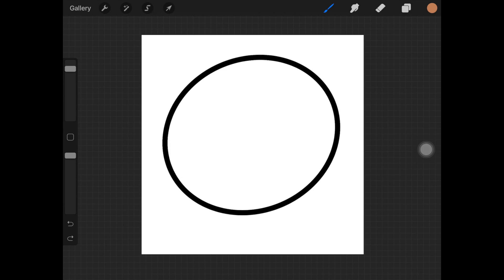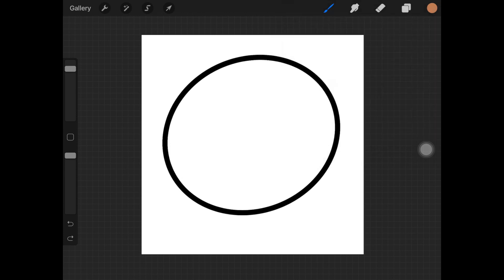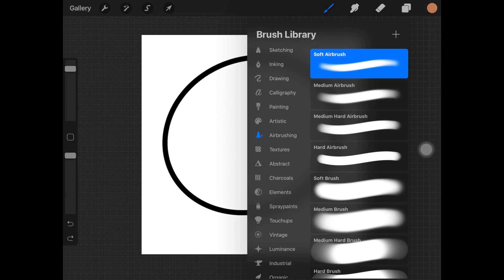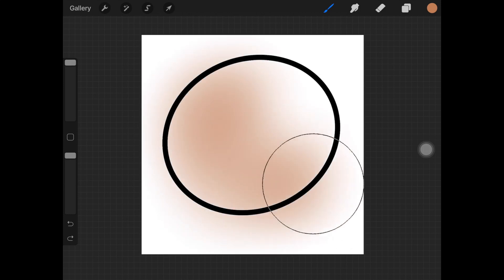To demonstrate it, let's suppose that we are painting a part of the skin. The first step is to create a new layer, and I've selected my skin color and I am using a soft airbrush. The first step is to fill in the shape with the color, making sure that you're not putting much pressure onto the screen with your Apple Pencil.